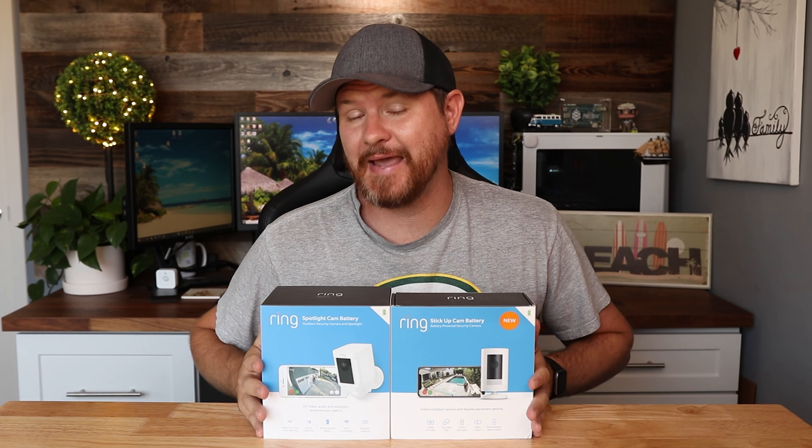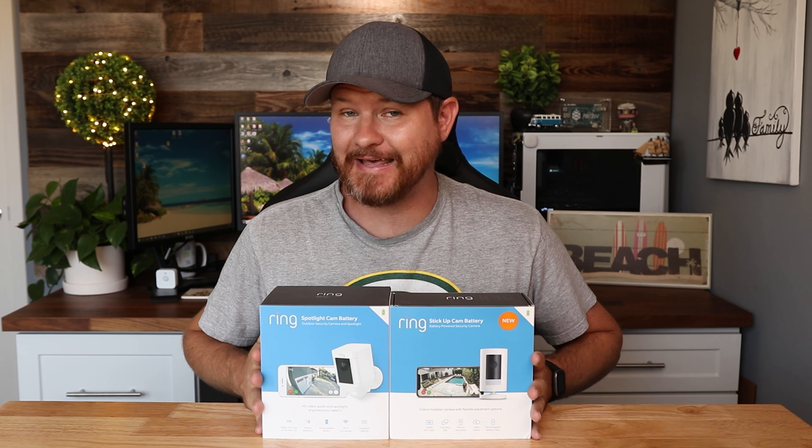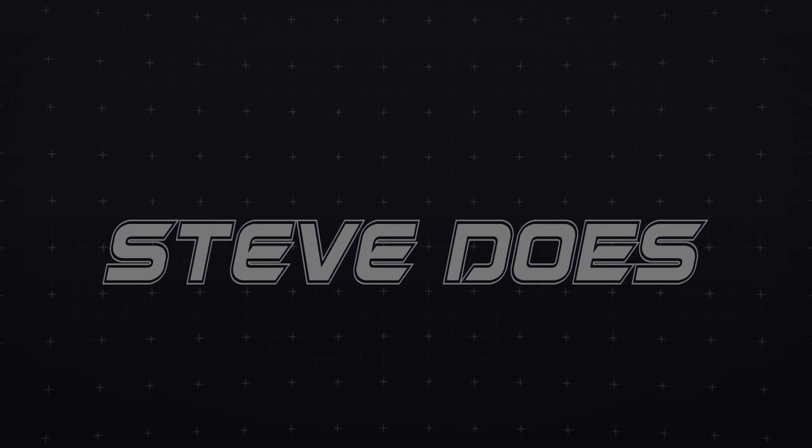So you have done your research, or maybe you haven't, but you want to see what the actual difference is in these two cameras. We've got the Ring Spotlight Cam and the Ring Stick Up Cam. In today's video, we're just taking a look at the demos of what both of these cameras provide.